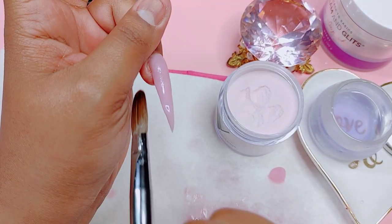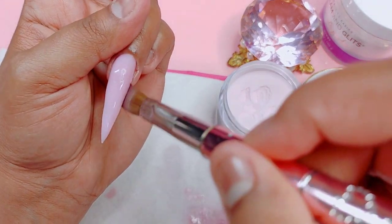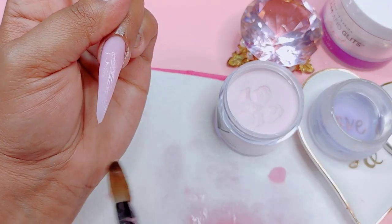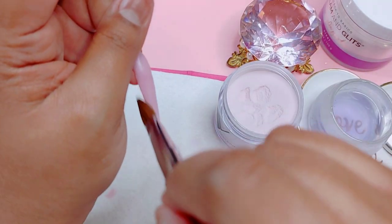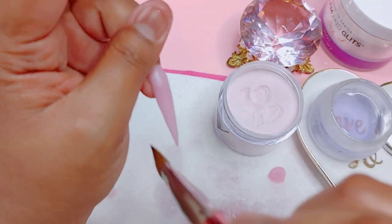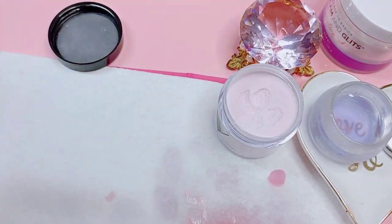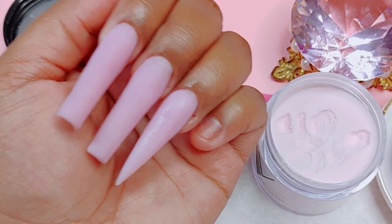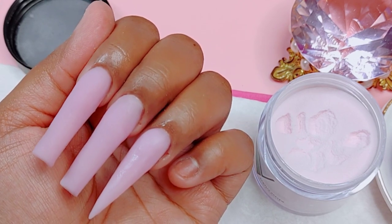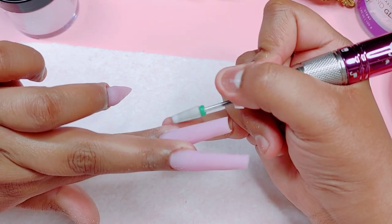We don't want to sit there for a whole hour filing off lumps and bumps. So this is what they look like right now — and like I said, there's not going to be that much filing to do. I'm going to start off with my Pana. This is a medium grit 5-in-1 file and it is a safety bit — it does not cut. I love it; ever since I purchased this drill bit I have never put it down. This is what I use on myself and on my clients.